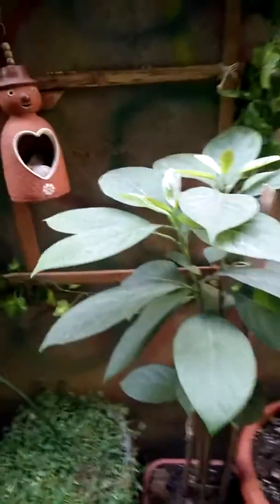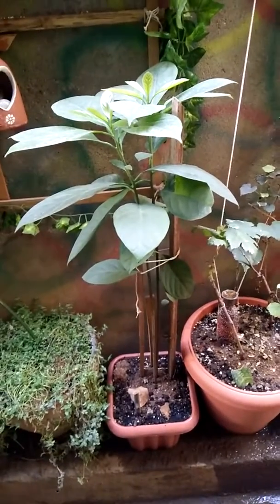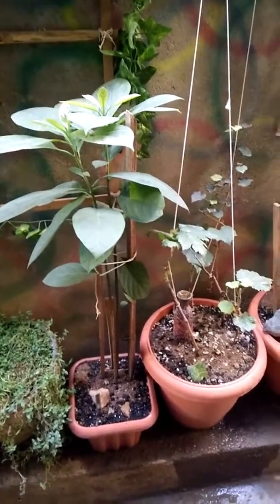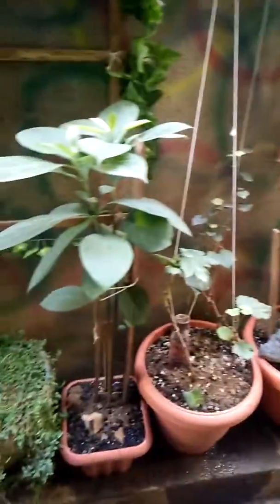The climate here is very hot. This plant gets only partial sunlight — in the mornings it gets sunlight around eight to nine o'clock, and the rest of the day it gets indirect sunlight. This is my backyard so all my plants are in indirect sunlight.